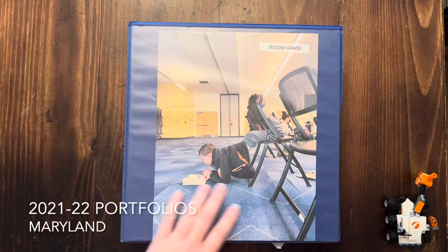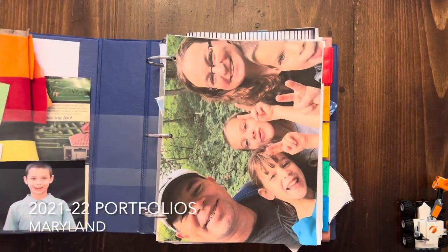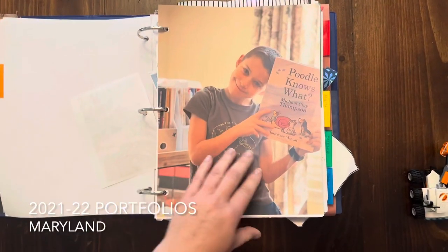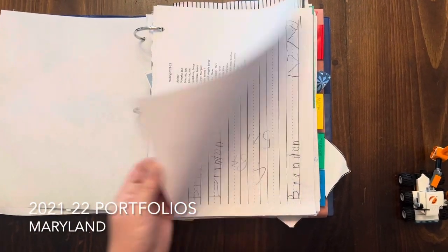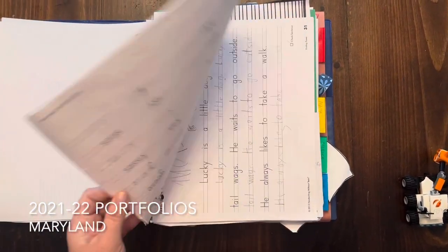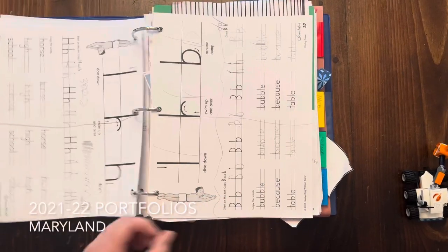I have three kids ages eight, seven, and five at the start of the school year — that will be third grade, second grade, and kindergarten in our house. I live in the state of Maryland and I am responsible for eight subjects for each grade. That can look like an unschooling approach or a daily workbook approach or anywhere in between. I just have to show and demonstrate progressive learning in each of the eight subjects.